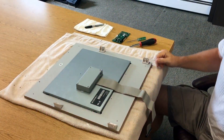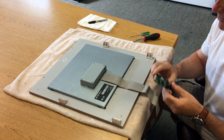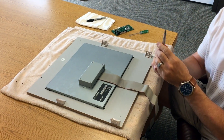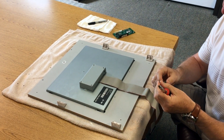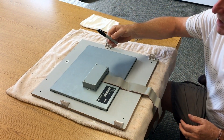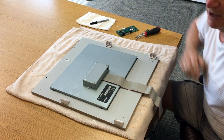Hi guys, so I want to show you — you received a new board from us and I'm going to show you how you replace it. All the tools that you will need is a Phillips head screwdriver. I recommend having a small flathead screwdriver as well — it helps you plug the little plugs in. You might want a Sharpie on hand and just a clean cloth.